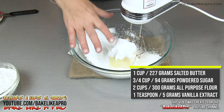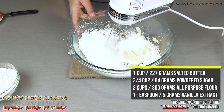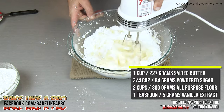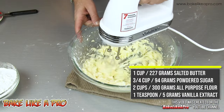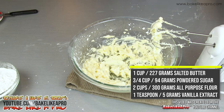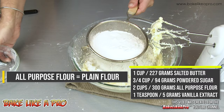I'm going to grab my mixer and I'm just going to start creaming this together. Once that's nicely creamed we're going to add in our flour. I have two cups of all purpose flour here and I'm just going to sift that in as well.